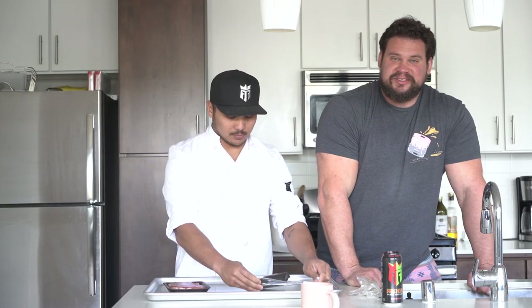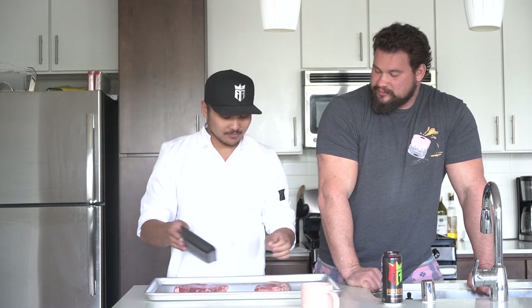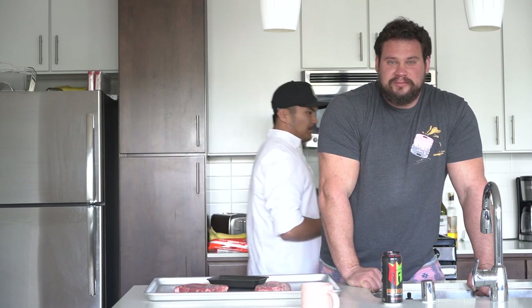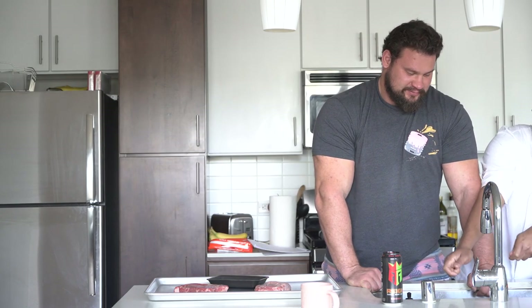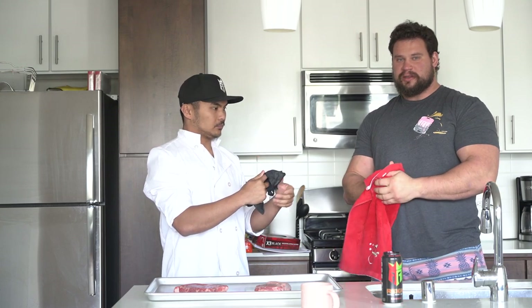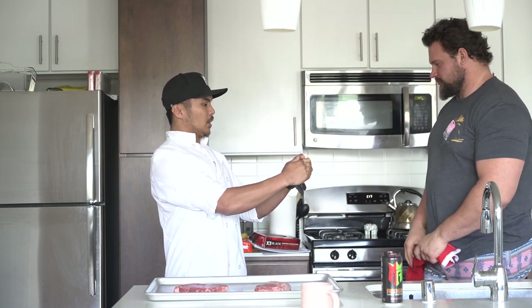What kind of seasonings do you like? I personally like salt. That's it? Pepper — I'm gonna grab some pepper. Some Montreal steak seasoning. Now that I've thoroughly washed my hands, I'm ready to handle the meat. I would recommend gloves.